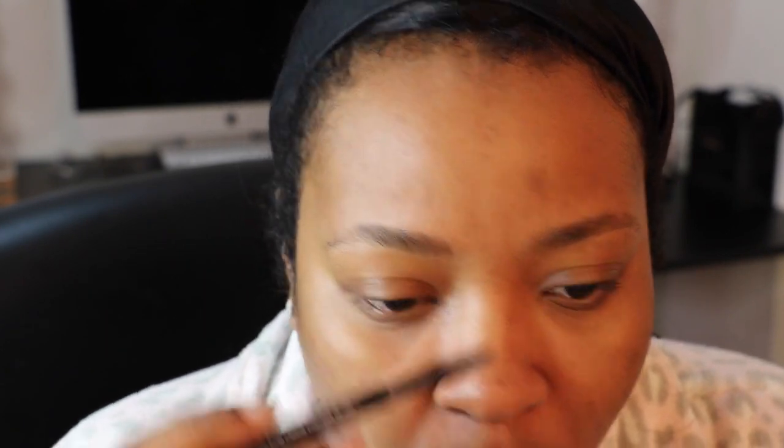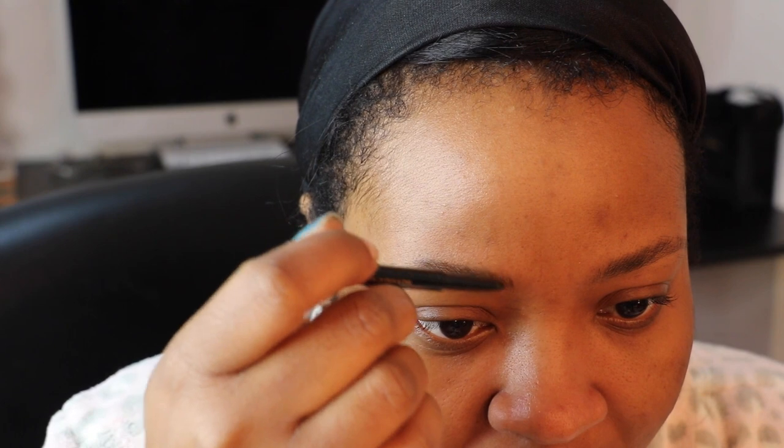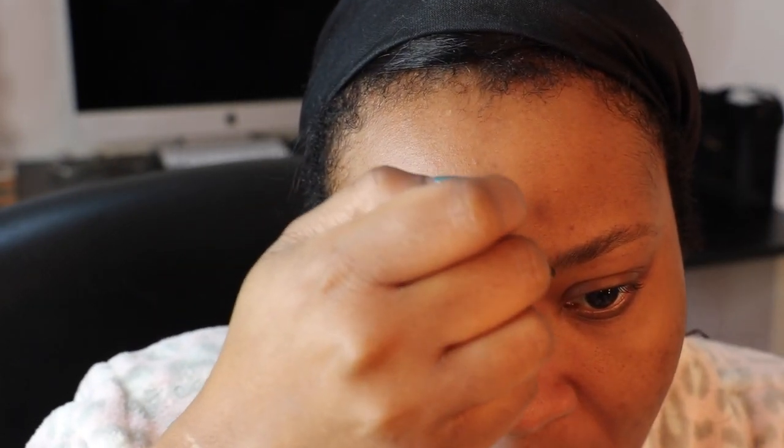Then I go ahead and take my Brow Wiz and I start at the beginning of my brows, making short, quick hair-like strokes to mimic the hair in the beginning of my brows. I'm using a very, very light hand, because you can see there's already a difference between this brow and that brow — but it's very, very light. So I do the other side as well.